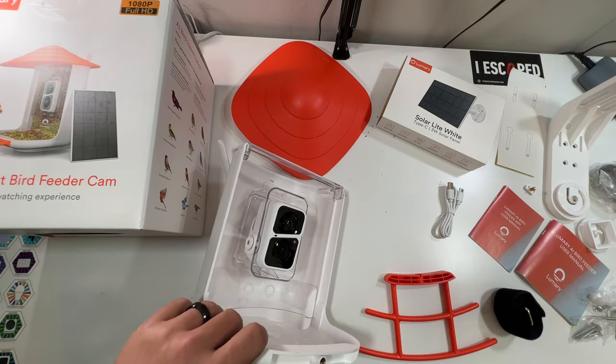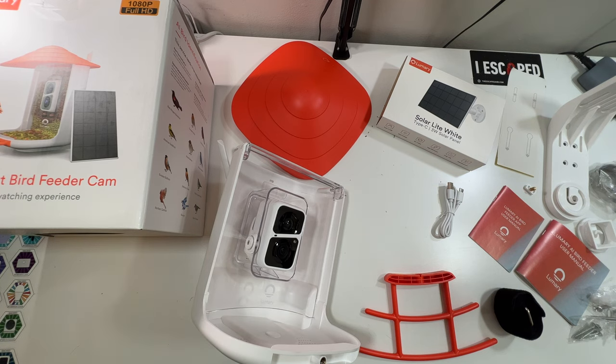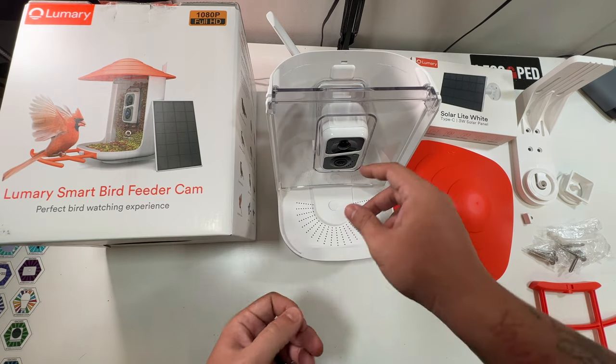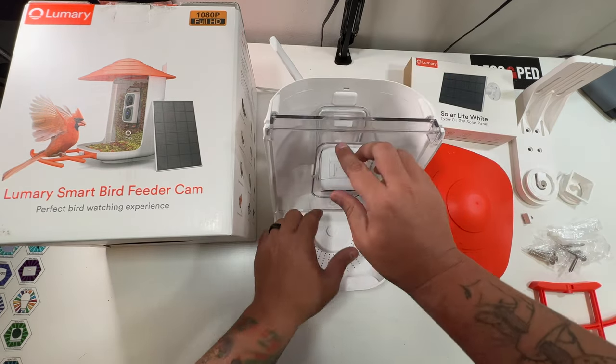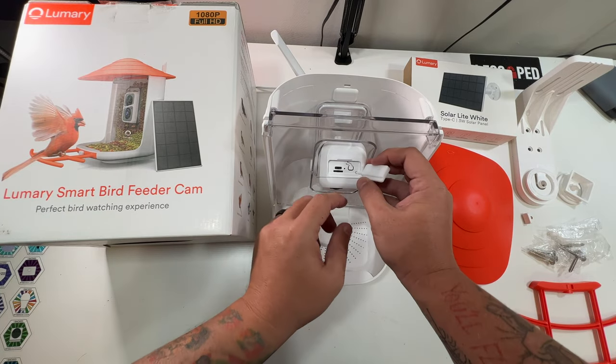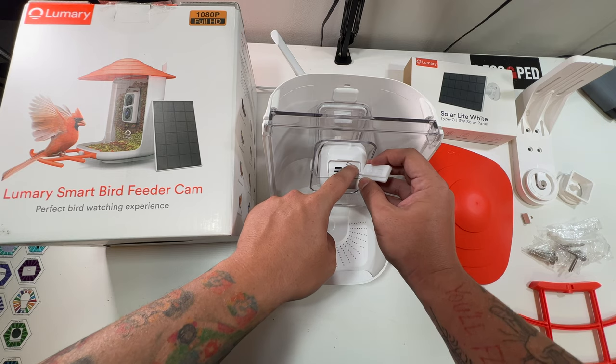Since we have everything out, let me clear the table and get this charged up. We'll get the camera connected to our Wi-Fi and then go set it outside. Now we have a Class 10 micro SD card — we've had it charging for a bit. We'll pull this down, pop in the micro SD card, and hold the power button to turn it on. There's a little blue flashing light indicating it's on.